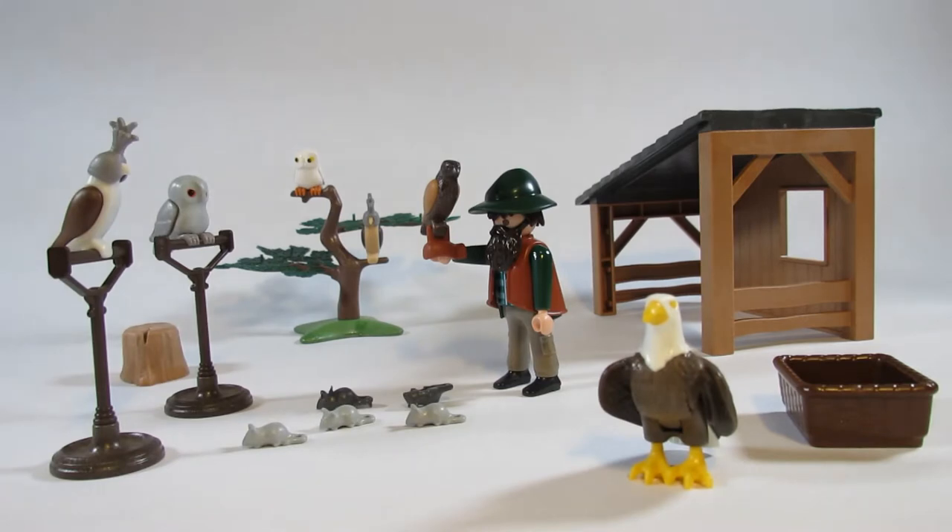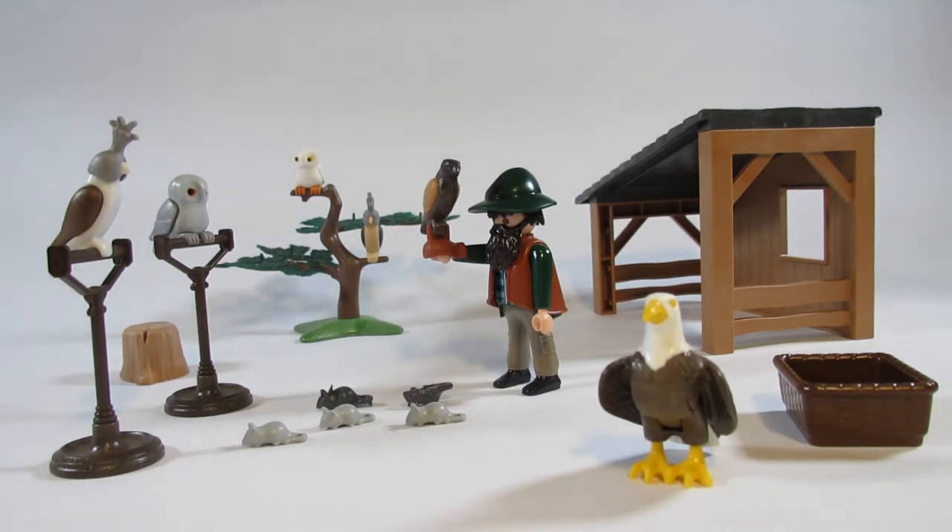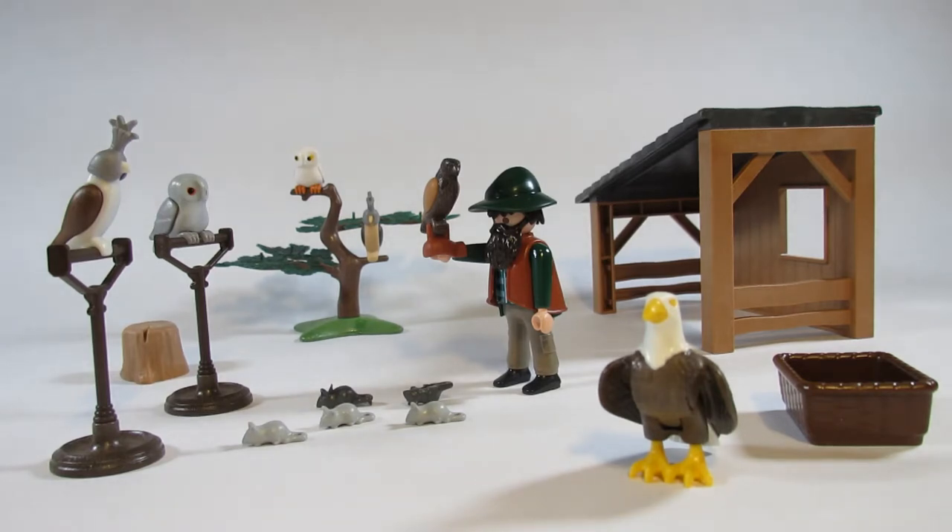Hello everyone, this is Hammertron here on my Hammermobile channel with a new Playmobil review for you. This time I am reviewing the Playmobil set 6471 Falconry. This set is part of the country series of Playmobil sets, and in just a moment I will show you the packaging it came in and then I will review the set itself.